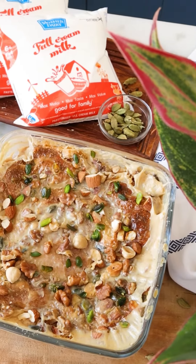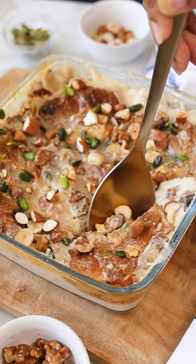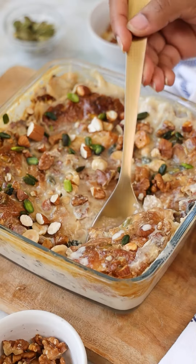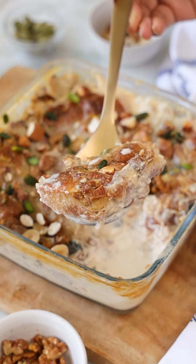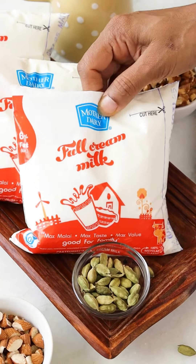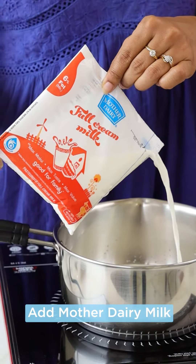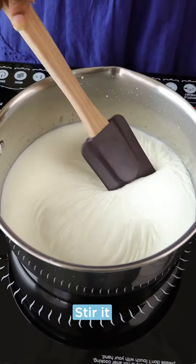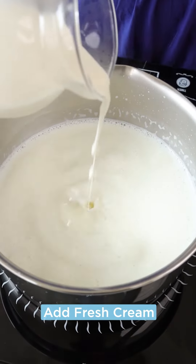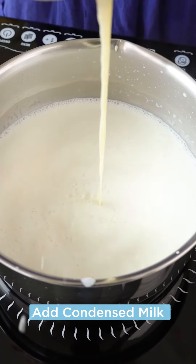Om Ali is a classic Egyptian recipe made with bread or pastry soaked in sweetened milk. Milk is the key ingredient here — using Mother Dairy milk because it's the magic of milk that gives all the flavors to the dish. Around the world, milk plays an important role, be it sweet or savory; a dish from any part of the world is incomplete without Mother Dairy.